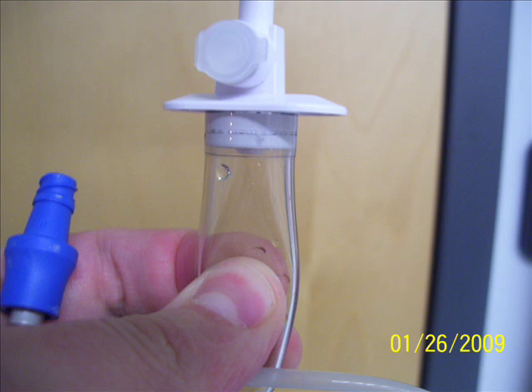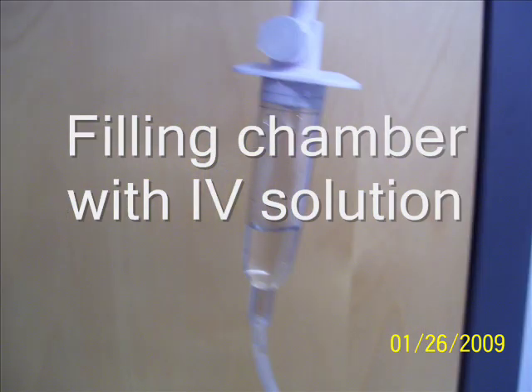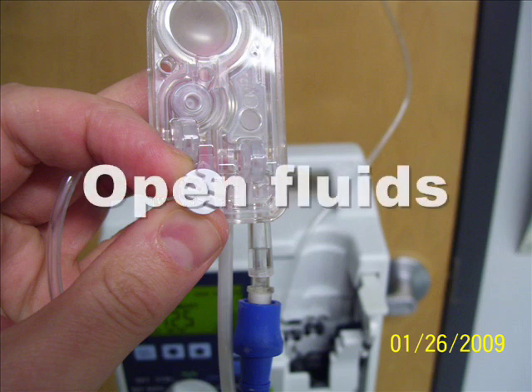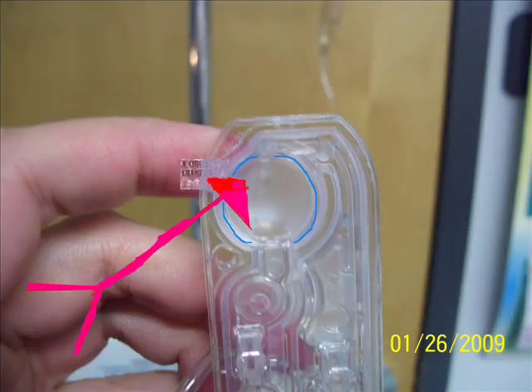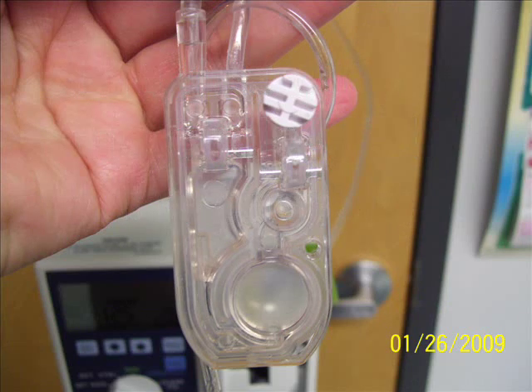We're priming the chamber after we spike the bag. Now we have about a half chamber filled — that's what we want to see, if it's actually dripping down. Opening the small white port point toward us so we can open the fluid, and filling the fluids upside down first. We want to first fill the chamber that looks like a Minnesota.